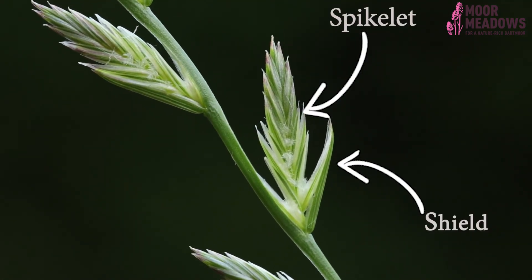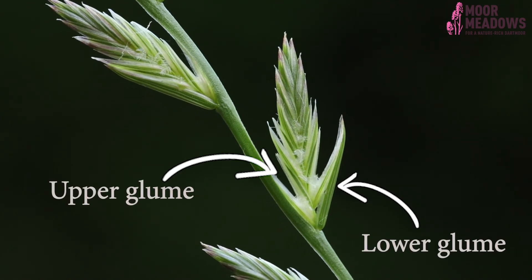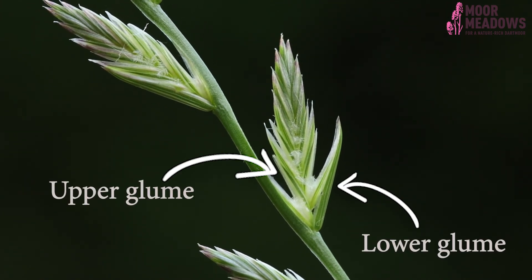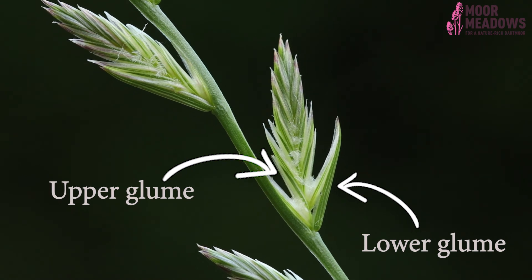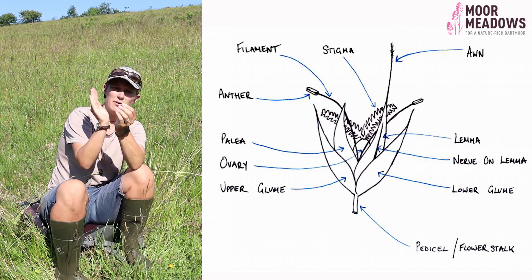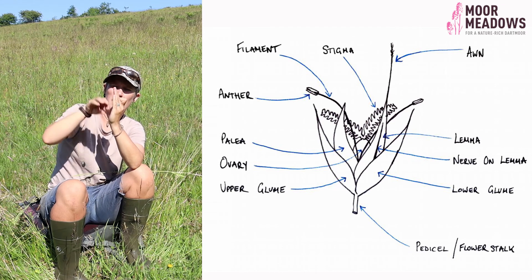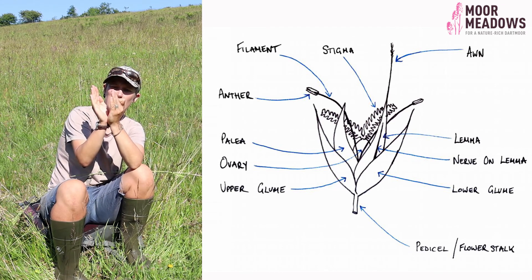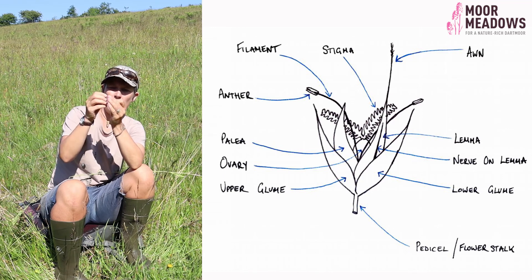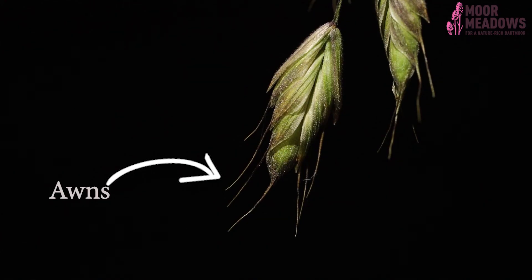This spikelet — I'll just remove it from the flower head — actually comprises lots of different flowers. You'll notice it has little protective shields. At the bottom, the two protective shields are the upper and lower glumes, which vary in size; the lower one tends to be slightly larger. Within the glumes you have lemmas and paleas: the lemma forms the outside protective shield and the palea comes on the inside, and the floret, the actual flower, exists between those two membranous shields.